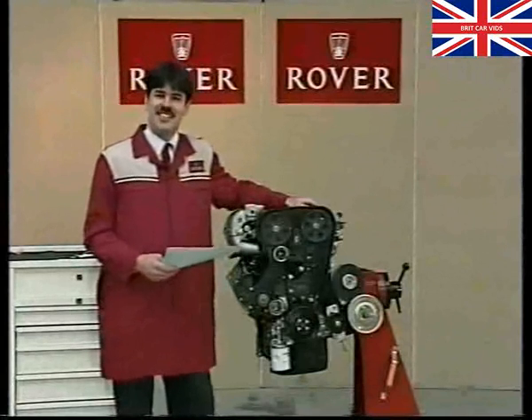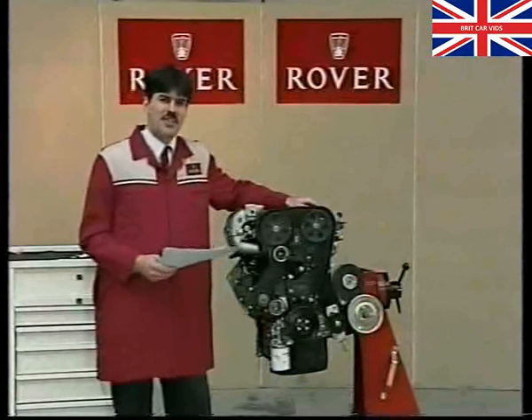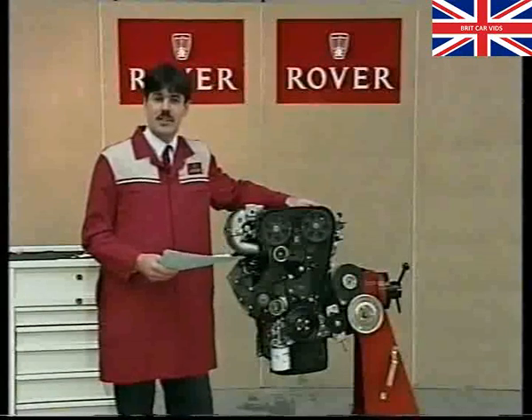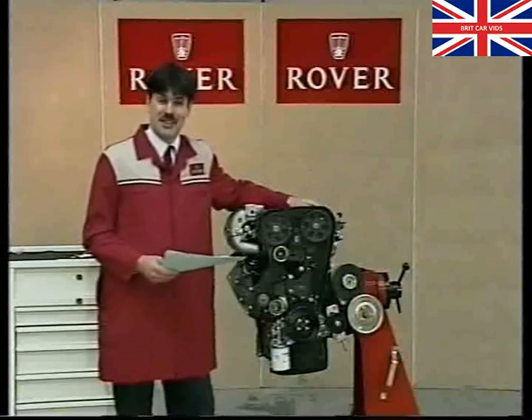Hello and welcome to the latest edition of Technician's Update. In this programme, the third in the series, myself and Andy Hobday will take you through a number of technical subjects, which hopefully will provide some useful information to yourselves at the sharp end.